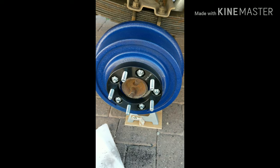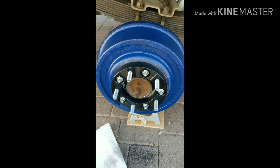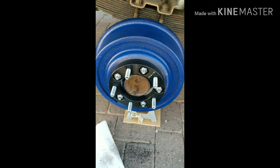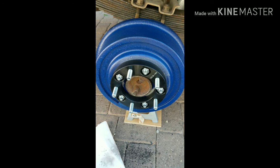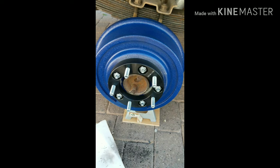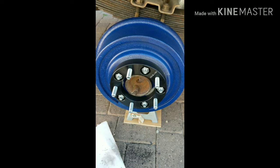I skipped ahead a few steps, but I've got it all installed — the spacer installed. All five new wheel studs are in. Got the spacer on. Everything's torqued down to 85 foot-pounds, which is factory specs. So now we'll put the wheel back on.